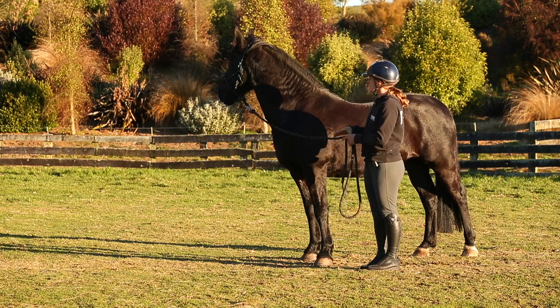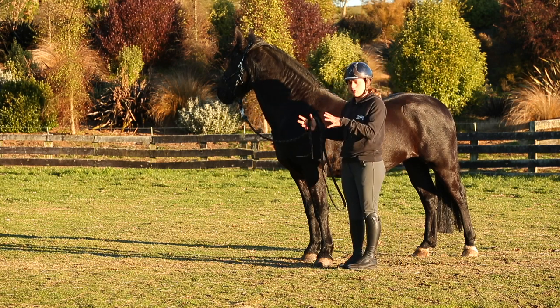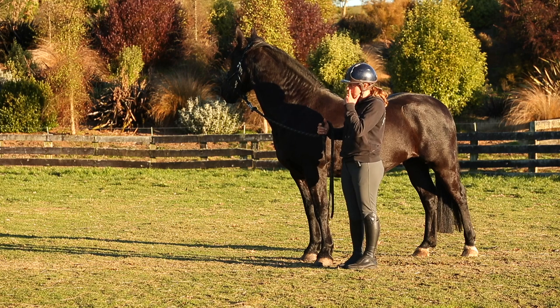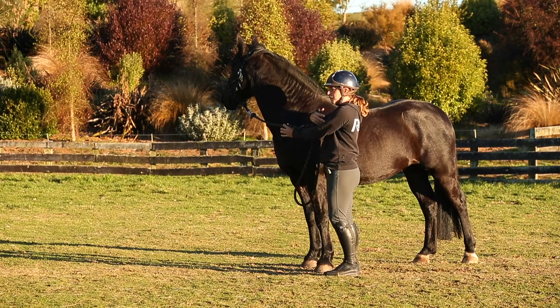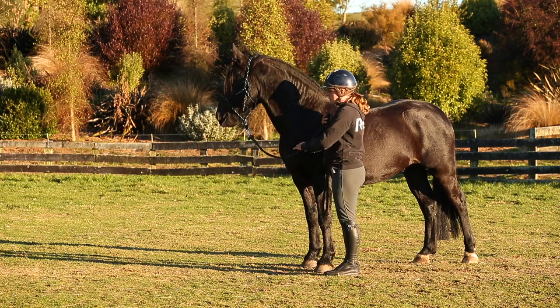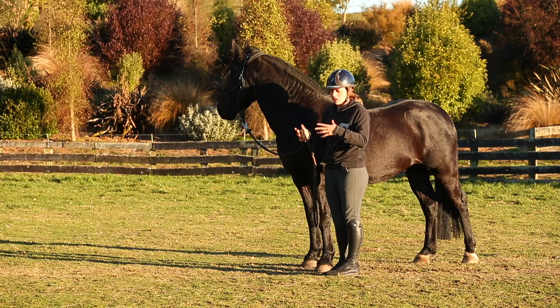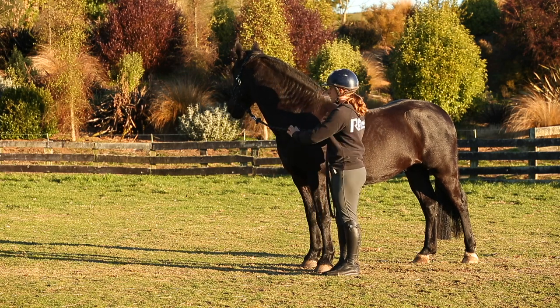When we talk about body control, it's the isolation of different parts of their body, and it carries on through to when I'm on their back. I'm firstly going to flex his head left, then go around the other side and flex his head right. This comes in very handy when we're doing turns on their back — the turn on the forehand, turn on the hindquarters, and so on.